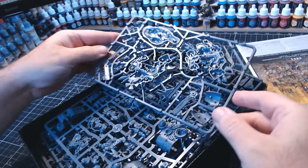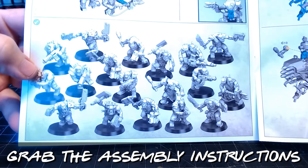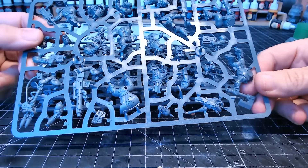So the first thing you need to do is grab yourself a miniature. Anyone who knows me knows I absolutely love Orks. I've got this lovely big Ork Patrol box that was sent to me by Firestorm Games — there's a link in the description guys, go check them out, really competitively priced and they do tons of stuff there.